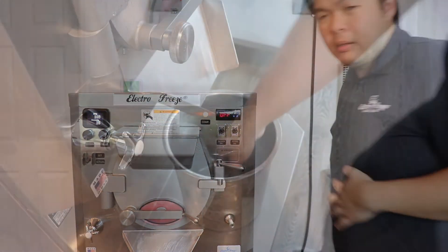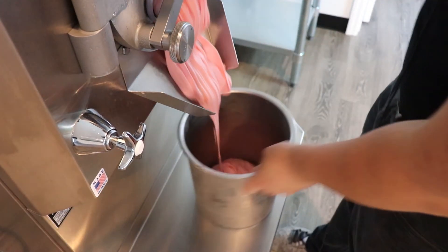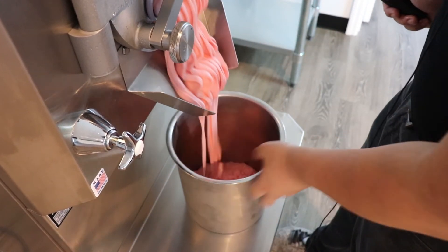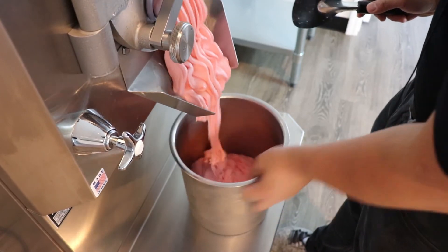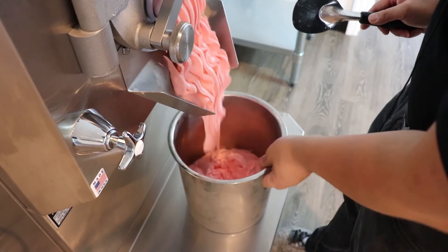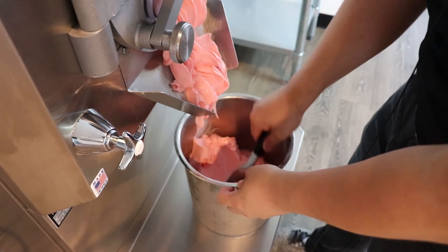So our pomegranate sherbet is done. We are going to take it out. Very smooth, very nice consistency.